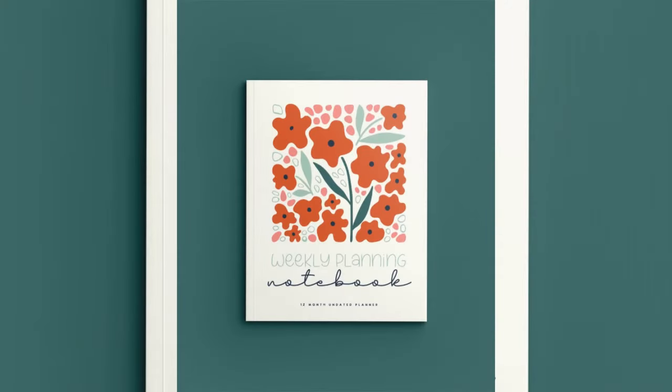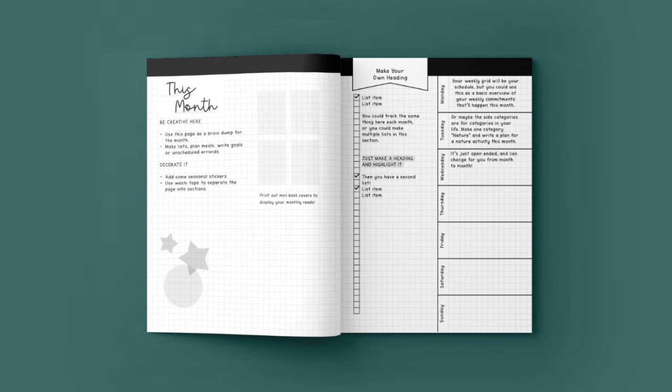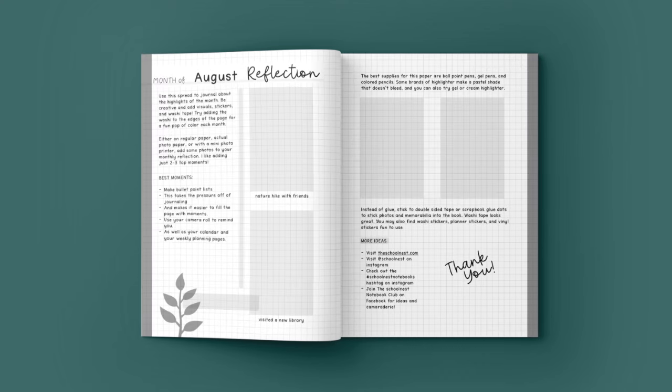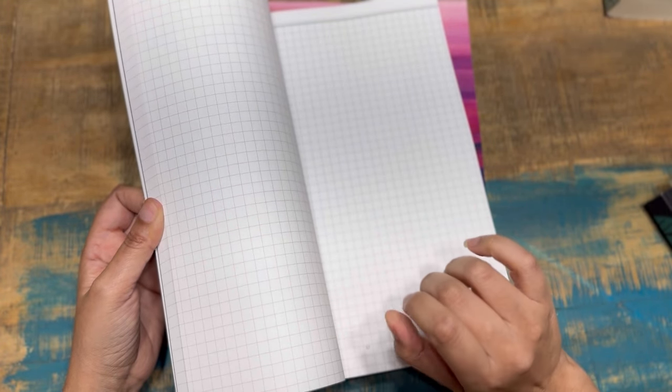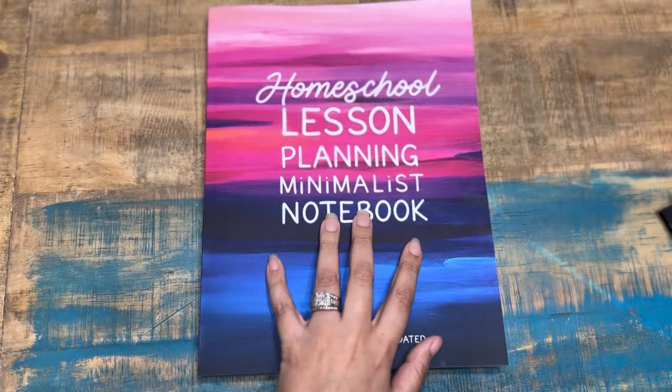This year there is a bonus weekly undated planner. It will have the months in between the weeks, and the weekly spread is a vertical layout where you can add time slots. It's the ultra-minimalist option — no trackers or anything like that. It's not yet available as this video airs, but it should be within a couple of days. Follow me on Instagram for updates. Now let's go into the minimalist.